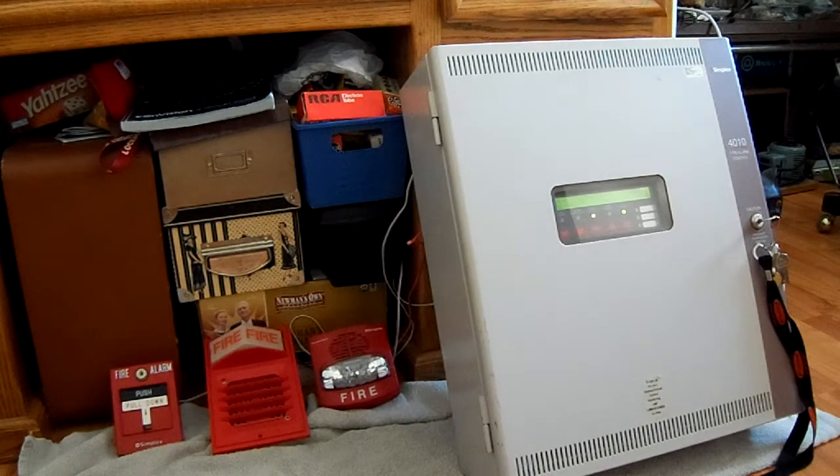I also got a Simplex 4603 annunciator — I believe that's the model — for a 4100 or 4020 panel, because I actually know a Simplex technician and I'm supposed to be getting a Simplex 4020 along with a couple other panels, including a 2001 as well, believe it or not. The membrane keys supposedly don't work on the annunciator, so maybe I can fix that. If not, it's still useful as a remote indication annunciator, but hopefully that'll be another project in the future.